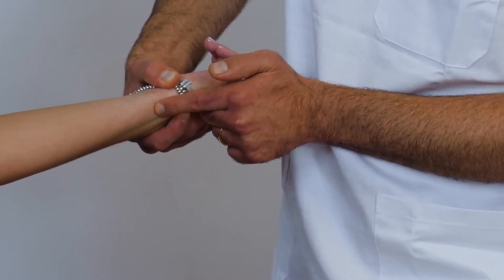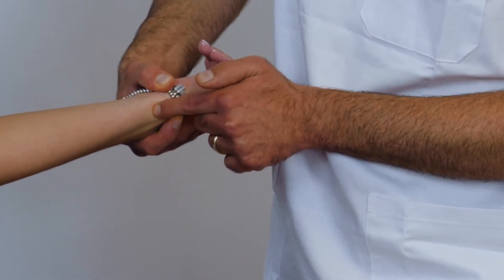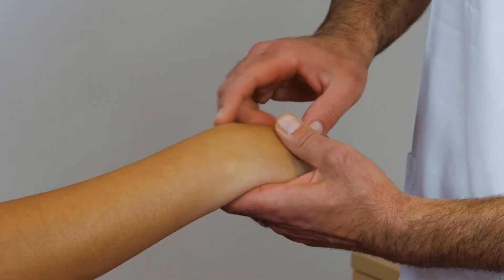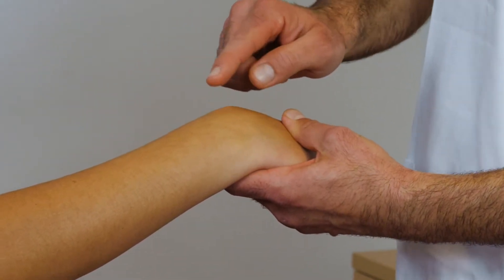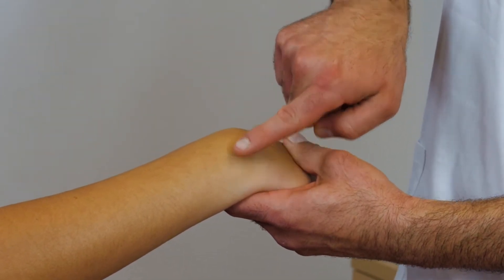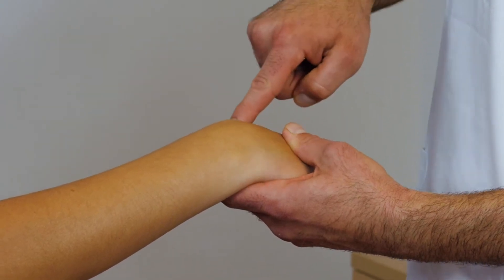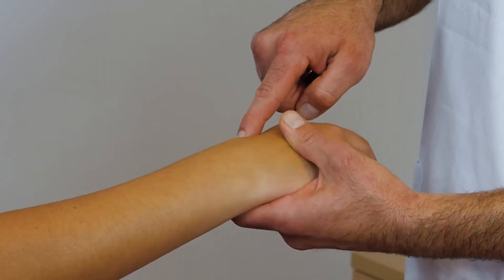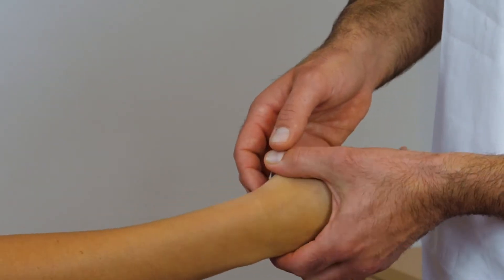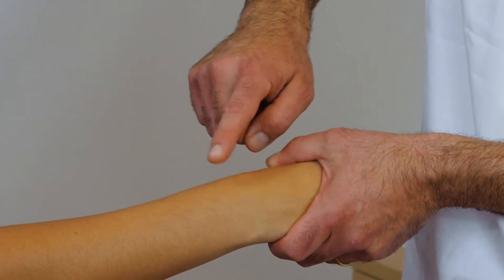We find the styloid process of the ulna, and we know that we are right on the pyramidal bone. By flexing the wrist, we can see that the first row of the carpus is quite visible. It's the line that I'm showing with my index, so that's the first row of the bones of the carpus. Right after, we will have the second row, third row and so on. Here we can see first and second row, and that's the area of the carpus with all the bones.